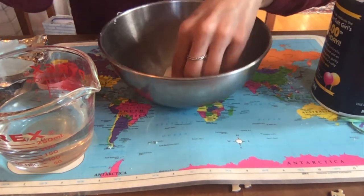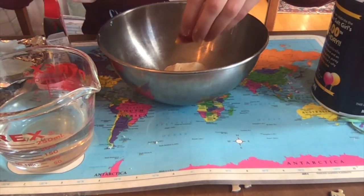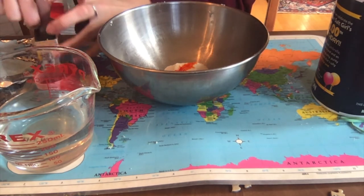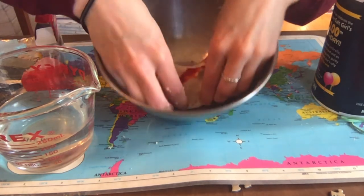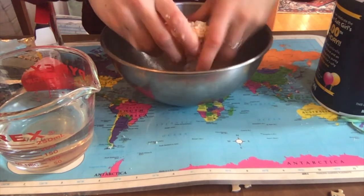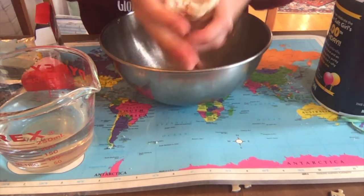If you want to add food coloring, this is the time to do it. I'm going to make orange clay, so I'll add a few drops of yellow and one drop of red. Then go back in with your hands and mix it all in so the color gets fully incorporated. You'll have to mix for a little while to get the color everywhere. Now I've got this nice orange color throughout.